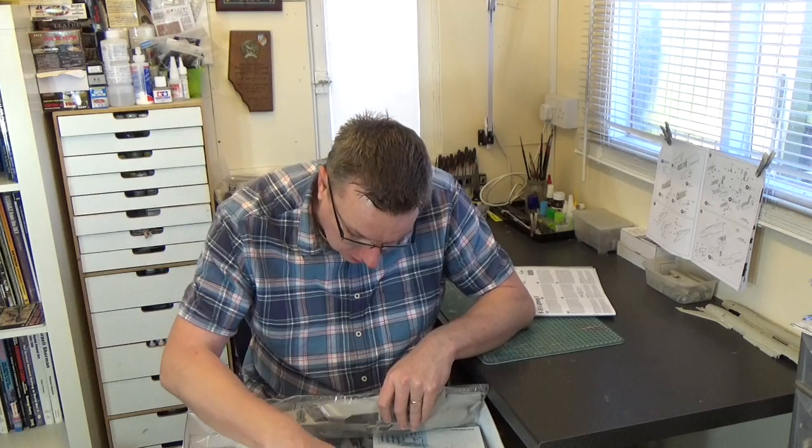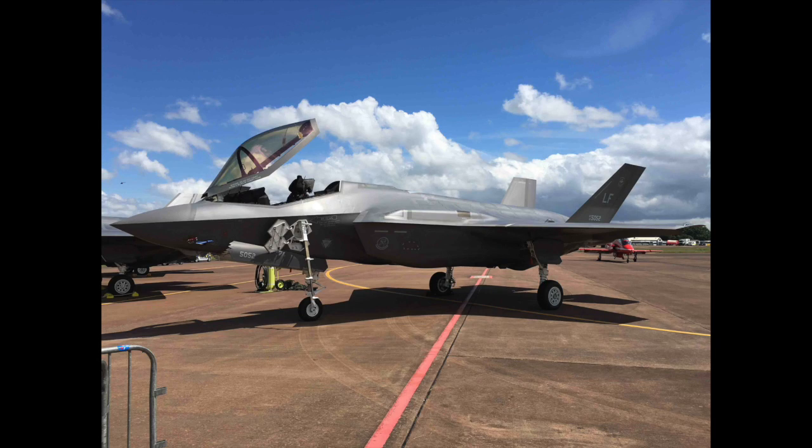The main section's on the top of the box followed by all of the smaller details underneath. Italeri have taken the time to replicate the CTOL version of this aircraft, so they've replicated the F-35A. That's kind of like a stock standard version that will be used for air forces around the world. In so doing they've included markings in this kit for five different air forces: American, Australian, Dutch, Italian, and Israeli.